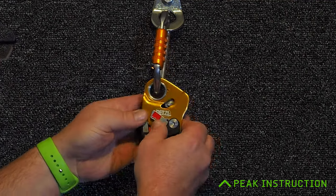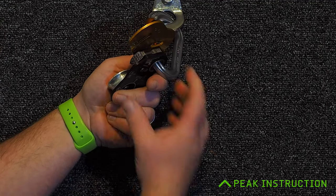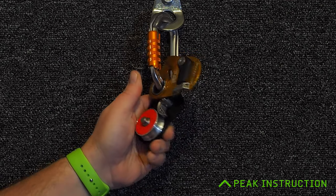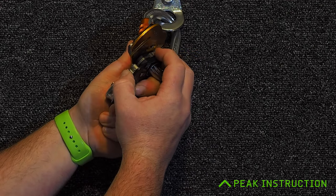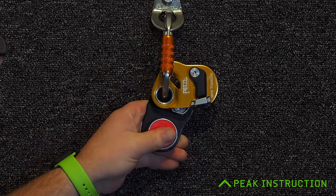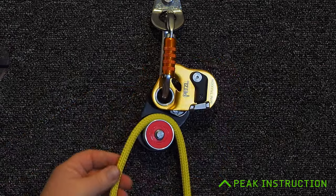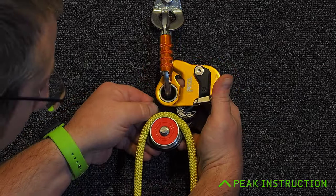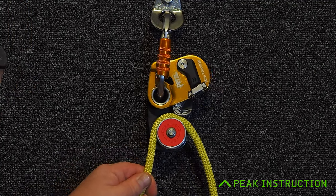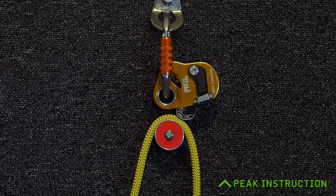The cam on the Mini Traction can be locked in the open position, as you can see here. I can release that just by pressing the button to put it into progress capture mode, and to lock it back open we just lift it up, press the button in, and it will catch and hold in that position. Because of that, we can use the Mini Traction both as a free-floating pulley or as a progress capture pulley, where the cam will engage and prevent the rope going through in the other direction.